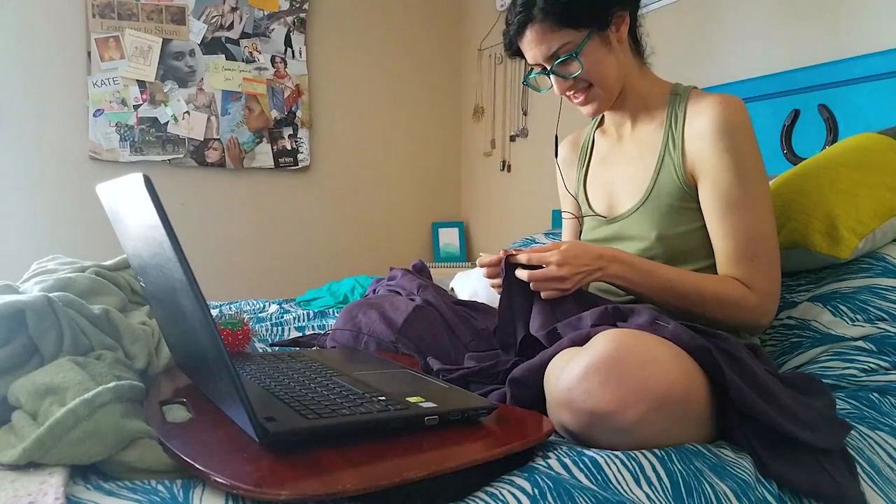There were highs. There were lows. There was lots and lots of seam ripping. When I think about this project, I ask myself: is it historically accurate? No. Would Ruth Goodman be proud of me? God, I hope so.